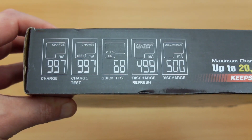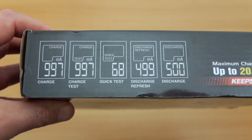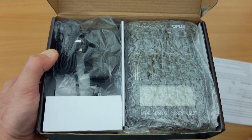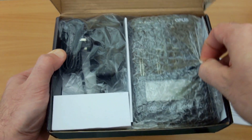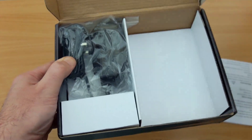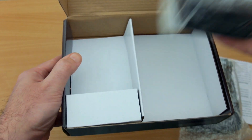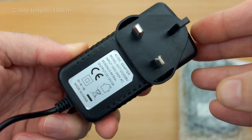Very interesting charger. Not much on the box but it does go over the modes you get included, just to give you a brief overview. Opening it up, you get a user manual — it's a printed sheet — and you'll see the charger is covered in bubble wrap. You also get a power adapter. This is the UK version, so depending on where you are you'll get your own particular region. There's nothing under this flap — that's just spare packaging.